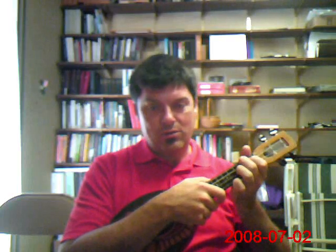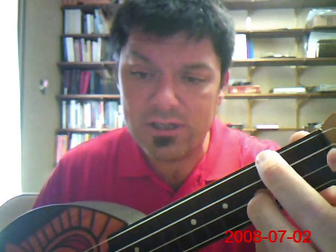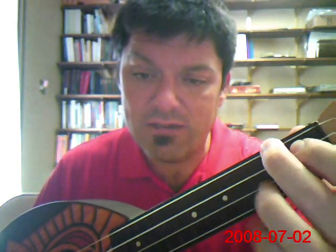It's all played in seventh chords — all the chords are sevenths. So we're going to begin with an A seventh chord. It's played in the key of A, just a very standard A seventh.